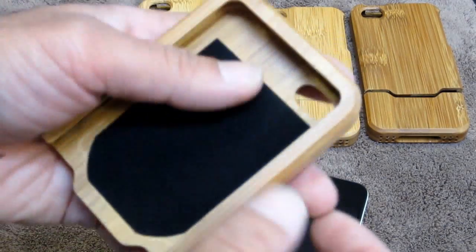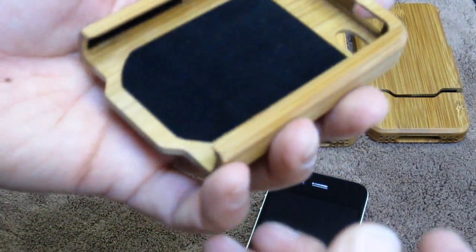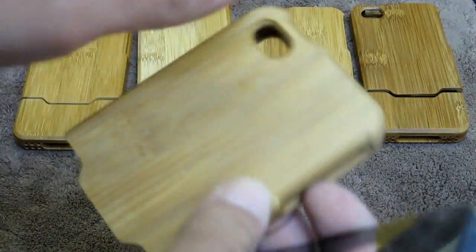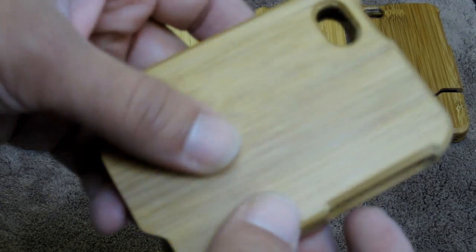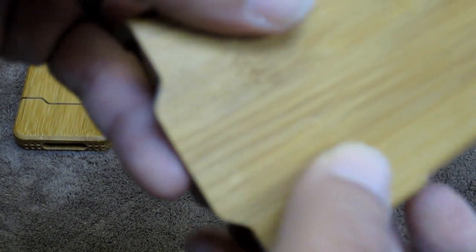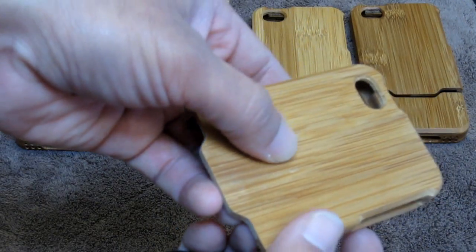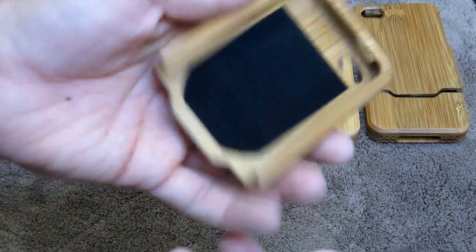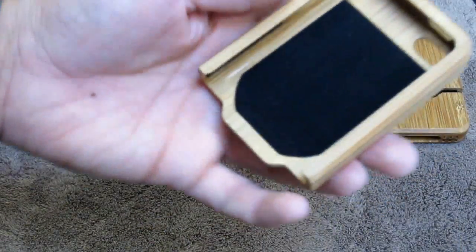However, we will guarantee that it's not going to be broken or cracked when you receive it, because we do ship it with care. You might get a couple of dings and stuff like that inside of the wood — but again guys, this is wood, so there's not much more you can expect.